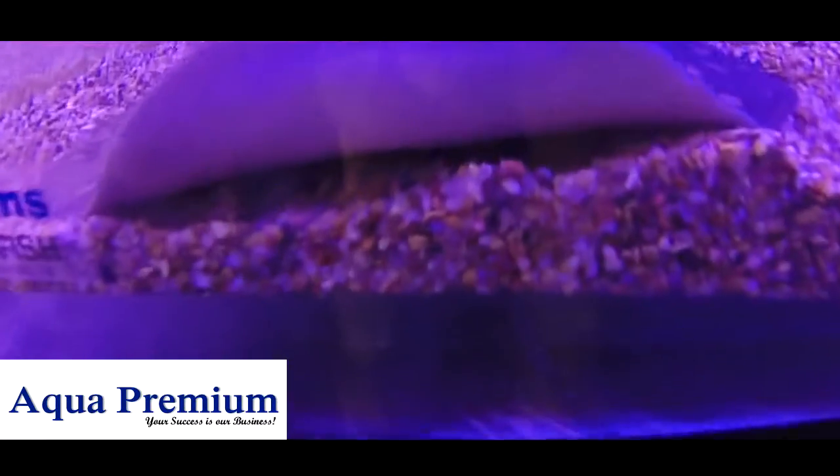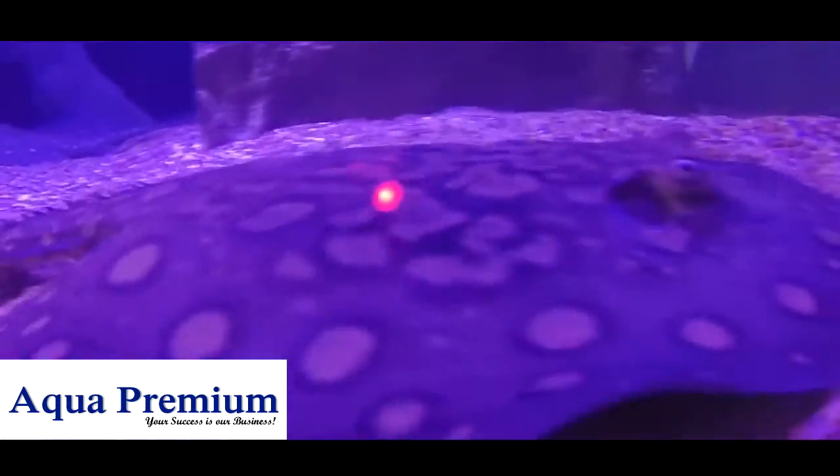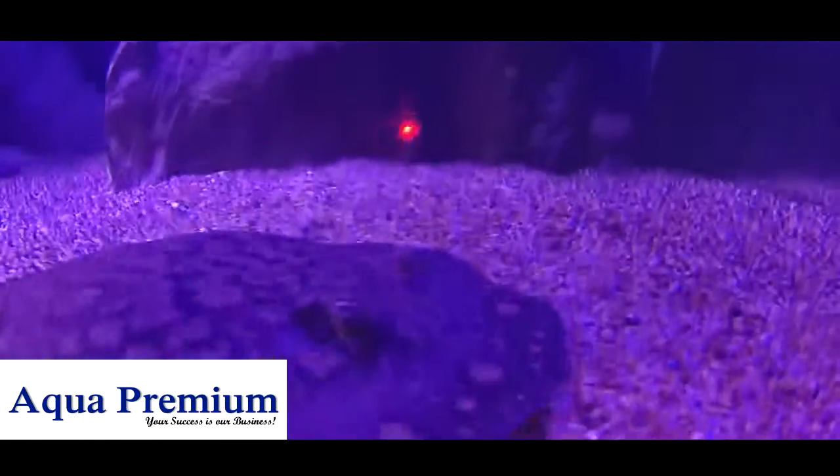See the way they blow into the gravel, hoping to dislodge a little bit of food. Pretty cool.